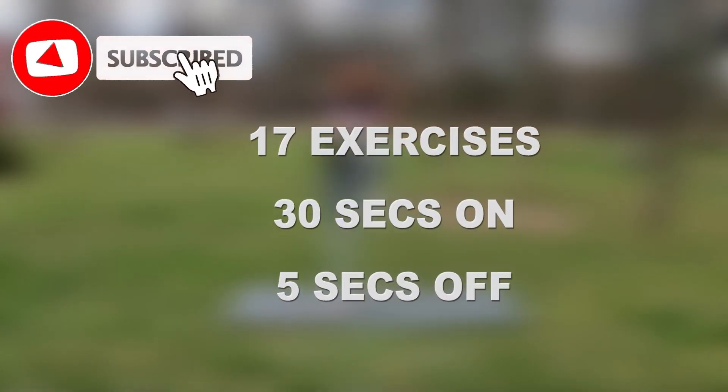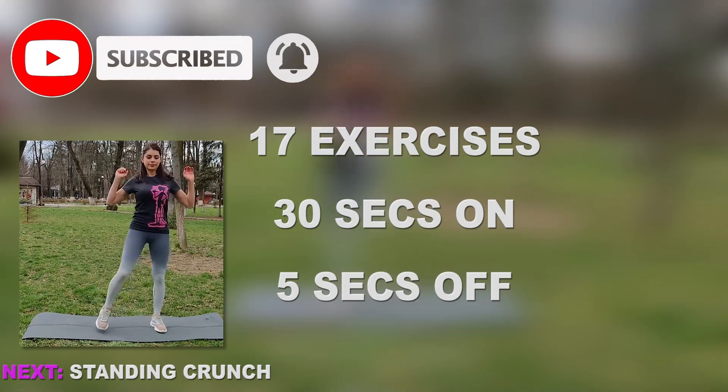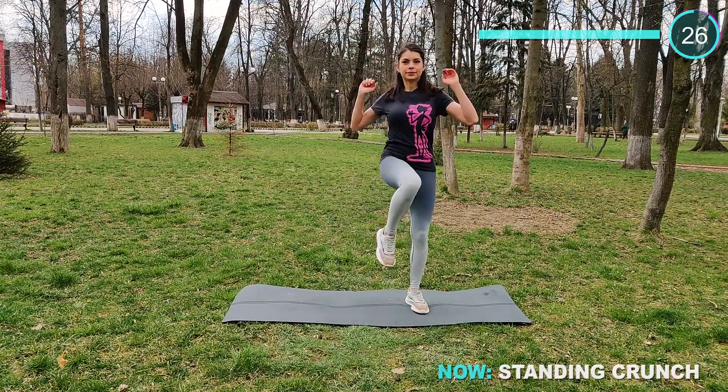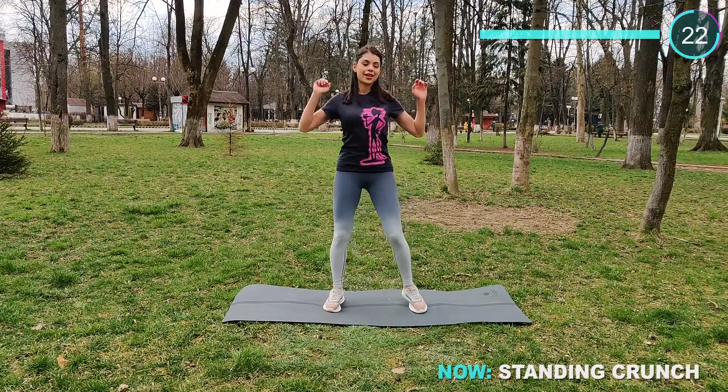Hey guys, this is a full body warm-up routine that's perfect to do before any workout of the day. We've got 17 exercises, 30 seconds on and 5 seconds off. We start with standing crunch — lift your knee to the opposite side and engage that core. You don't need to rush it, we're just warming up.